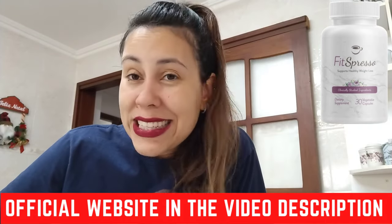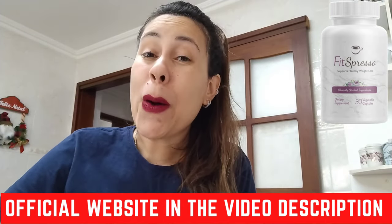Pretty much that is it. Thank you so much for watching. I hope you have enjoyed this video. Bye!